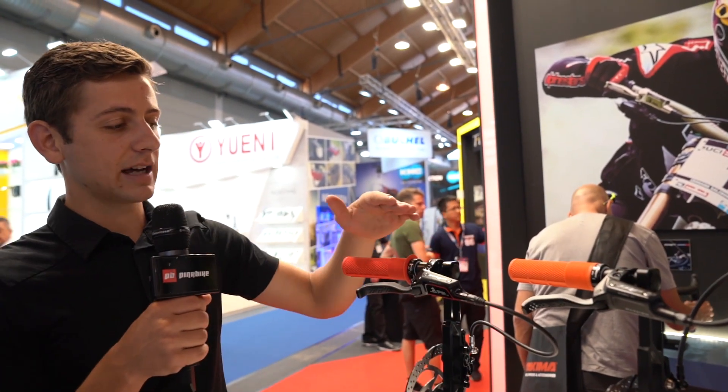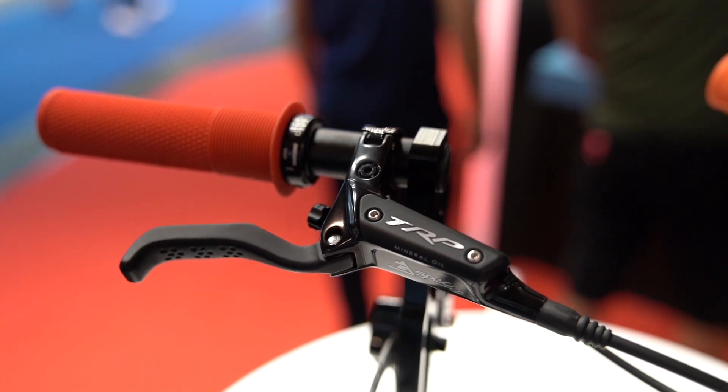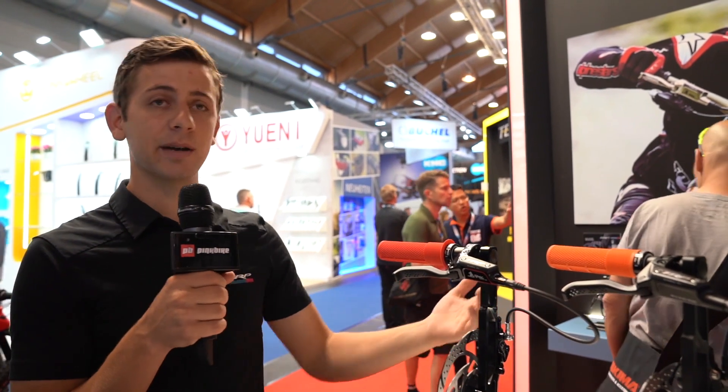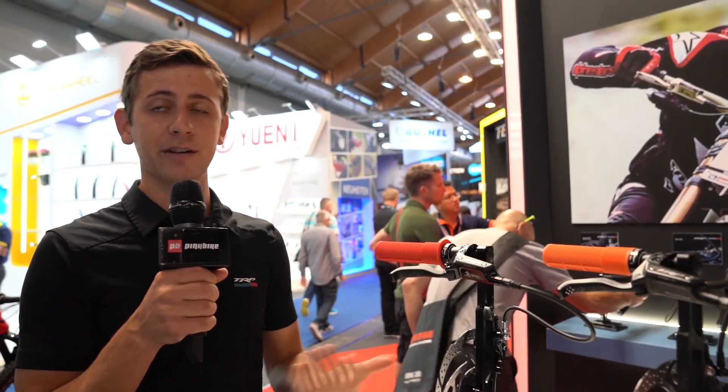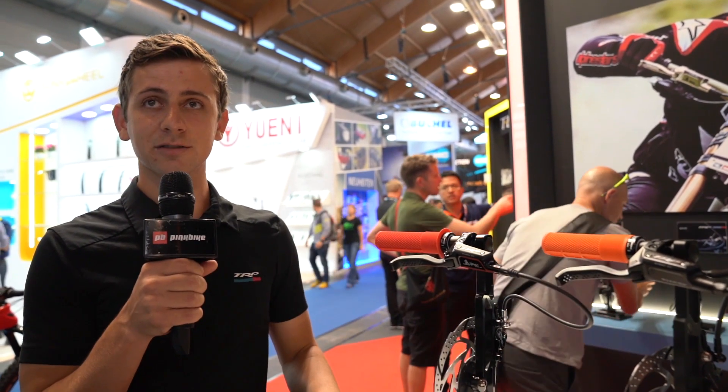Then there's the painted Quadium — a painted black finish with the same internals and overall performance, just a different finish procedure that saves money, allowing us to offer it at $300 USD per brake set. The higher-end DHR version comes in at $460, and the G-Spec Quadium that everyone knows sits right in the middle at $400. This expands our brake line and gives you options depending on your budget and what features matter to you.